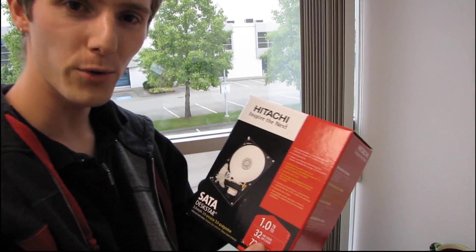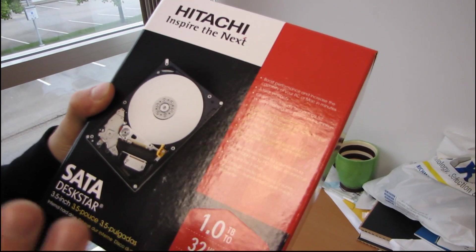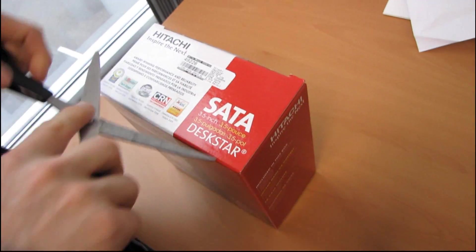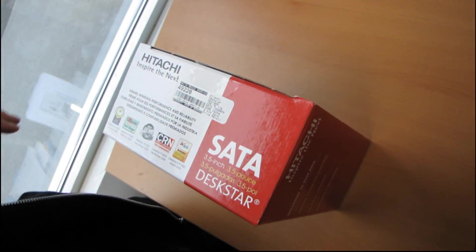This unboxing is more of a lead-in to an NCIX Tech Tips topic that I'm going to be working on soon. Thanks to Hitachi — big thanks to Hitachi for providing us with the drives for this topic — we are finally, after many many requests, going to be doing an NCIX Tech Tips on configuring RAID.